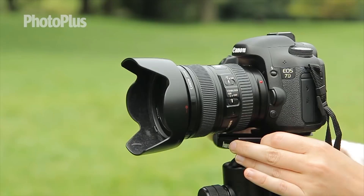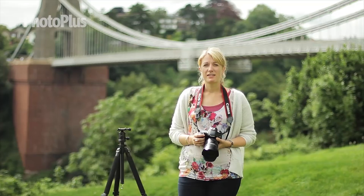You may have heard of some photographers using a special panoramic head to take their images, however these are an added cost and not really necessary if you follow what we're about to show you.